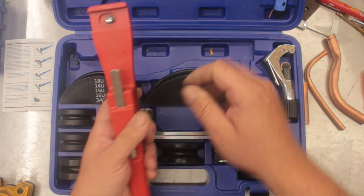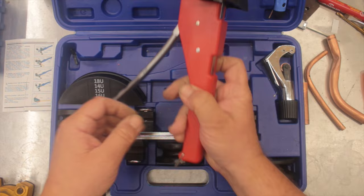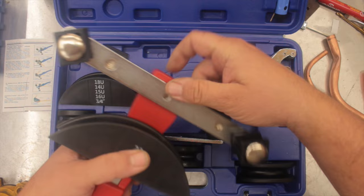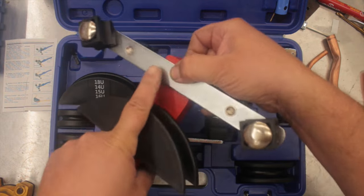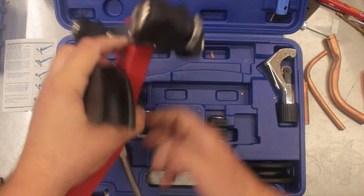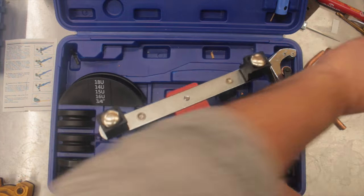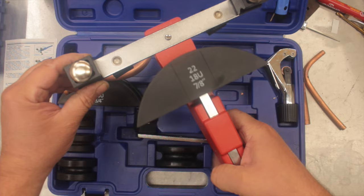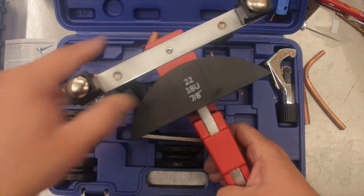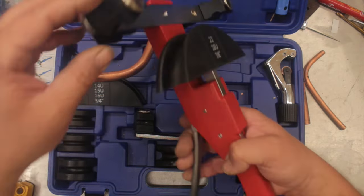Putting the tool together is no big deal. You put the die you want in there, slide it over the main point, pop the handle down the back, bring it down, and find the corresponding bending apparatus for the other side. Use the finger turns to wind it on. When you're ready, line up the grooves, put your pipe in, and bend to whatever degree you want. There are two lines on it so you can get it quite accurate for degree.